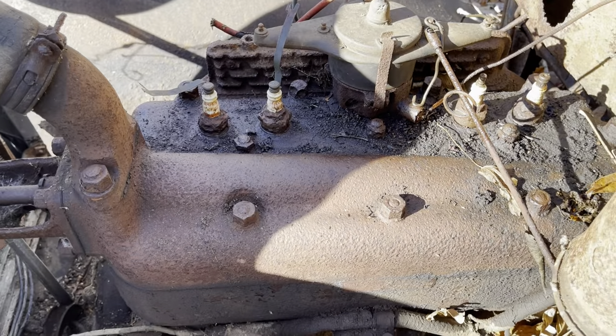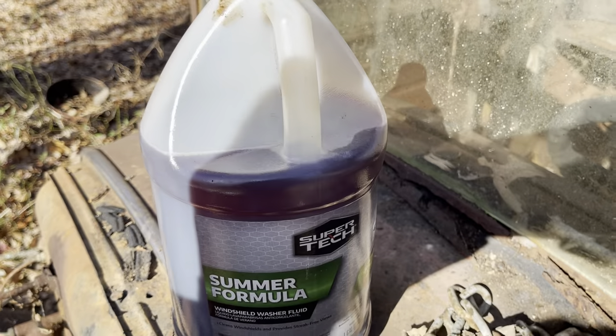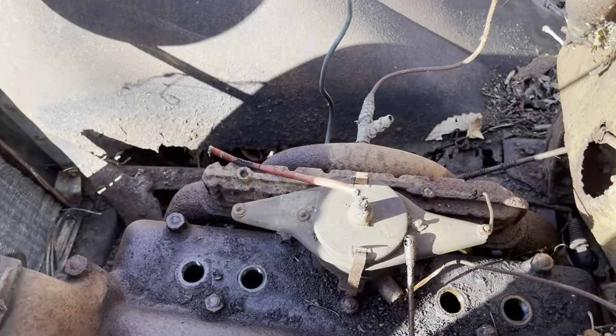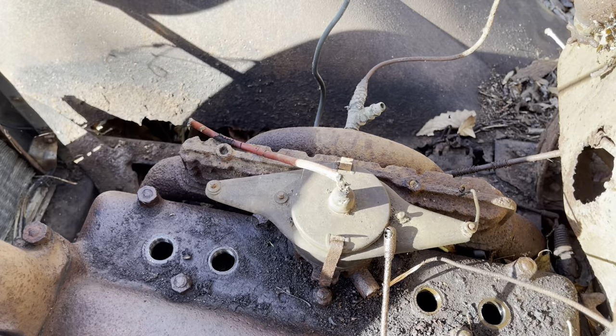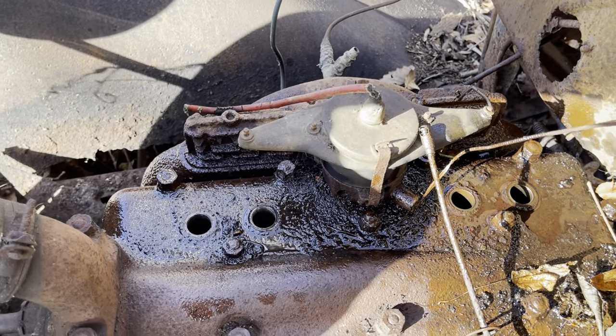The next thing I'm going to do is mix up some ATF and acetone and dump it down the cylinders. We've got our 50/50 mix here — nothing special — but down the hatch it'll go. I'm going to use two hands to steady the container and dump it in.